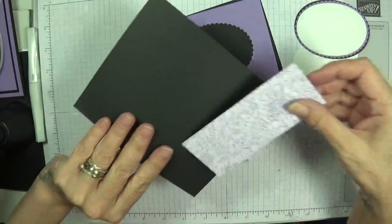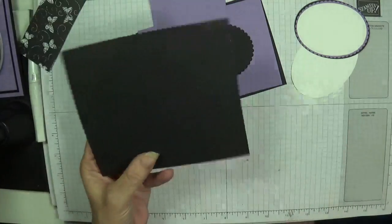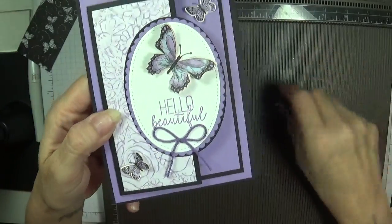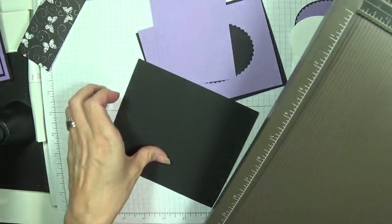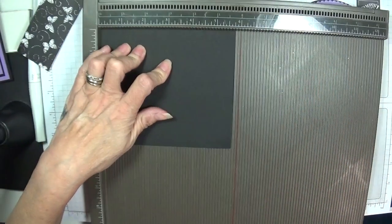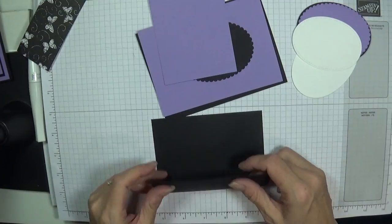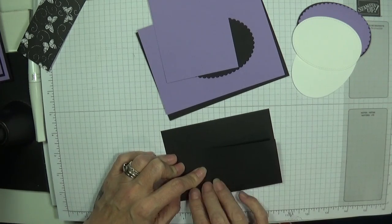The main piece is five by five and three-quarters. We're gonna score this at three and a half, giving us our fold. The piece of designer series paper is two by four and three-quarters to layer on there. Let's grab our scoreboard. I've got Highland Heather — or gorgeous great, whichever pen — Highland Heather dark baker's twine. I'll show you what I did after — I just colored it with my blends.